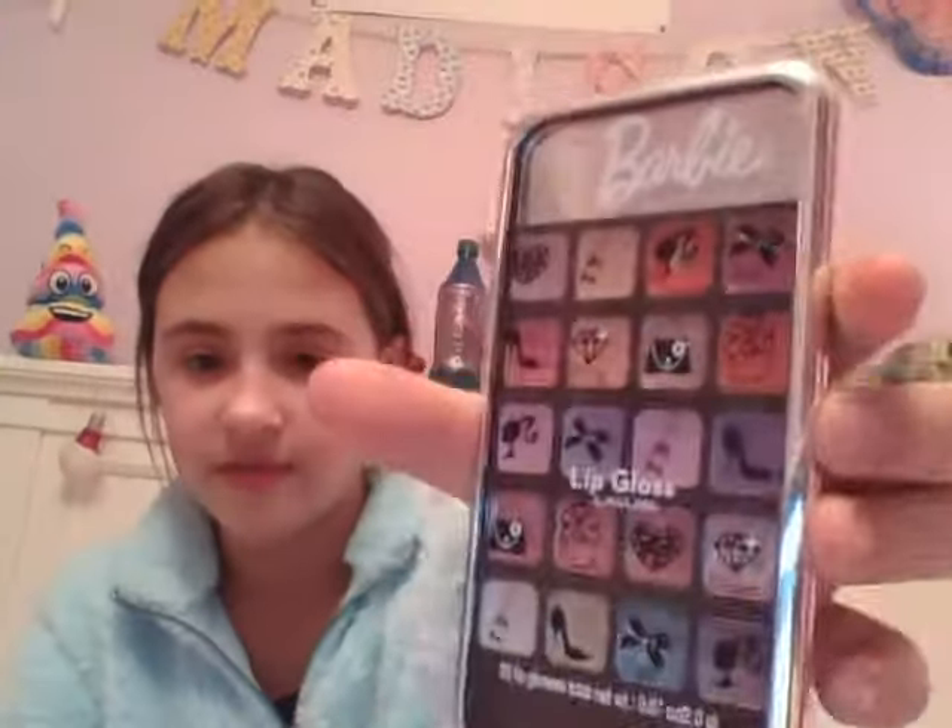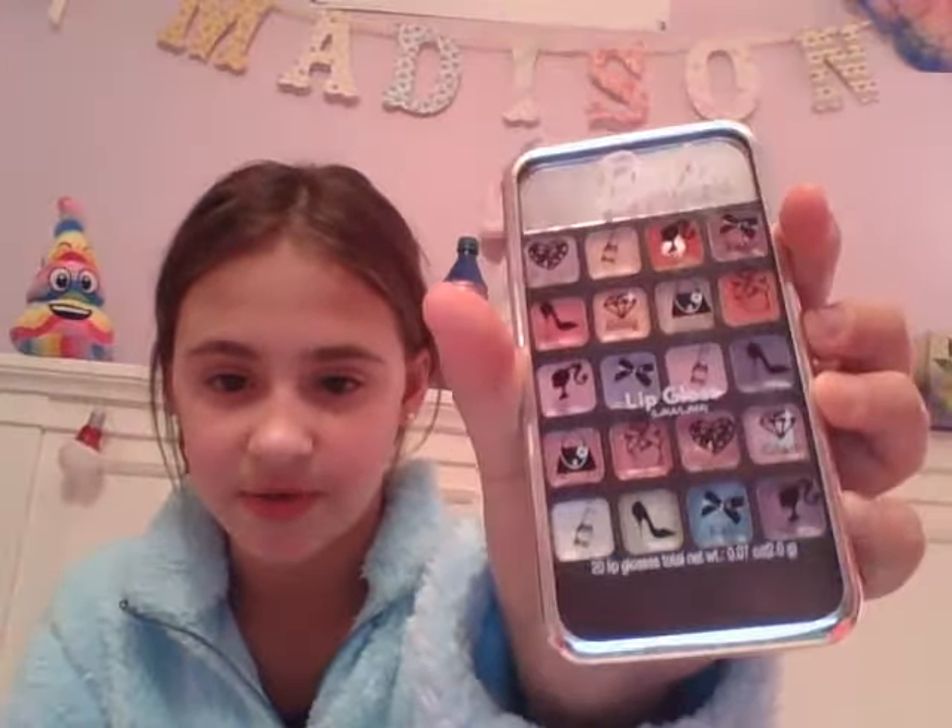I have this one that looks like a phone — it's supposed to be a phone, and it has all these lip glosses in it. It's from Barbie. This one's like a black purple, and this one is another pink.